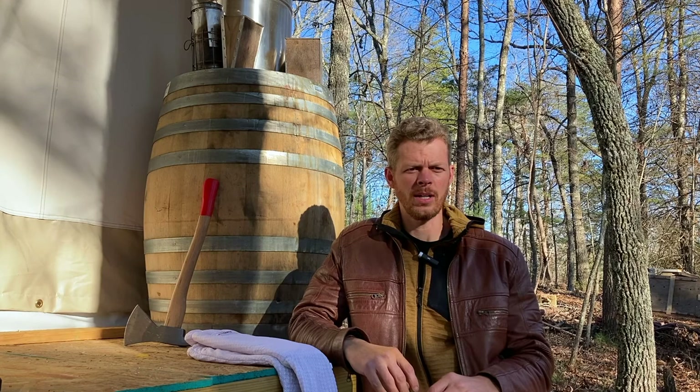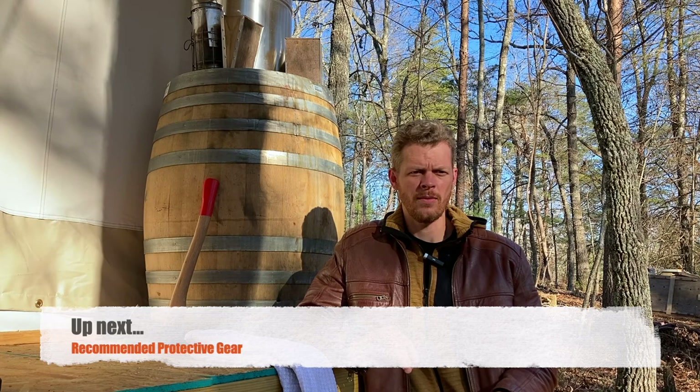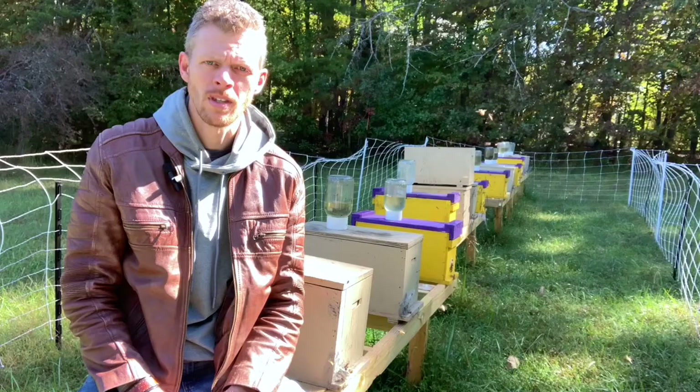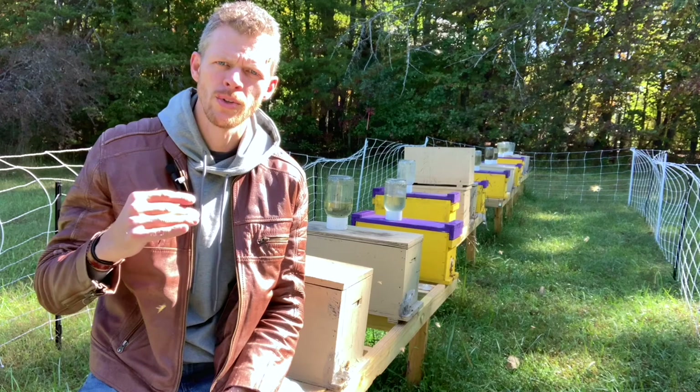So after this, the next video is going to be the recommended protective gear for beekeeping, so go ahead and get over to that and get started — I'll see you there. As always, thank you for watching, my apprentices. Don't forget to drop me one of these, check the description and the links below for the tools and equipment and gear that I use, and don't forget to subscribe.